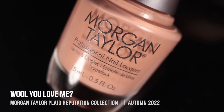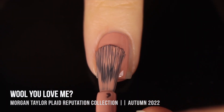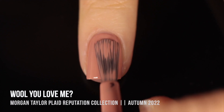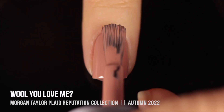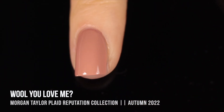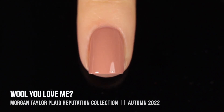Moving on, we have the shade Will You Love Me? This one is another nude beige color, a little bit on the peachy, leaning towards pink side. It actually covered up my visible nail line in the first coat, but I did need two coats for full coverage. It's a nice thin formula, so it doesn't feel like you have too much on your nails, but you do get opacity pretty quickly.